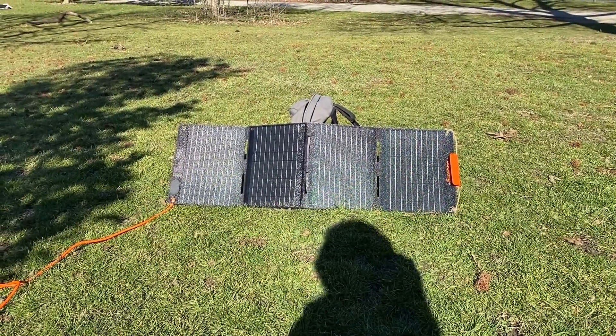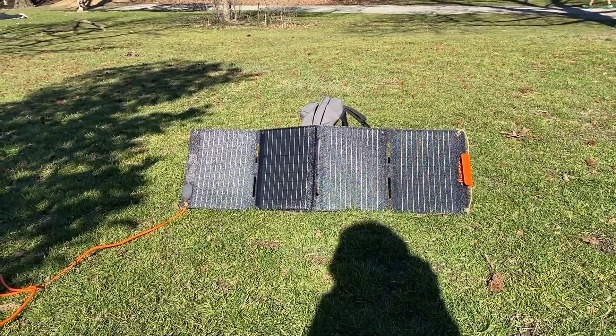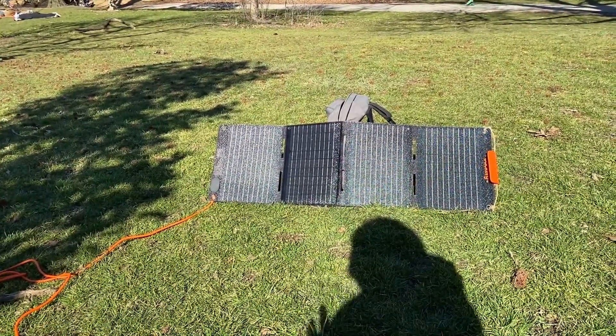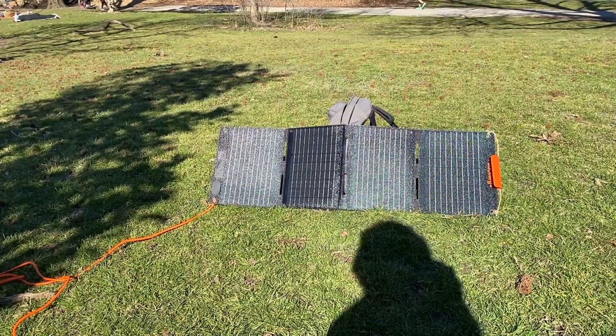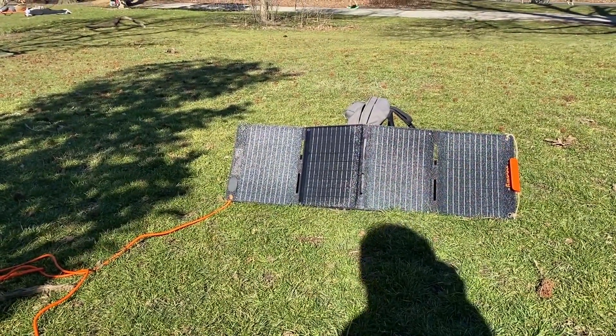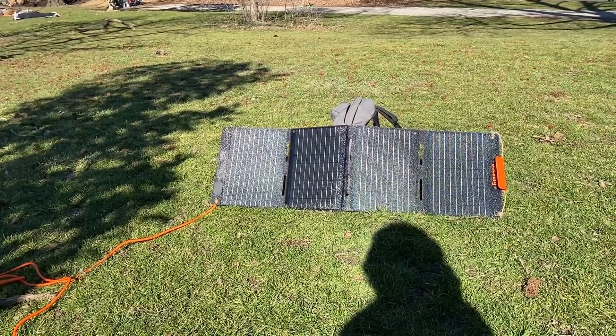Let me know if any of you out there have a solar panel unit like this from a different manufacturer. Do you have the Jackery 40? Are you thinking about the Jackery 40, 80, 100, or 200? Let me know what you think in the comments below — thanks for watching.